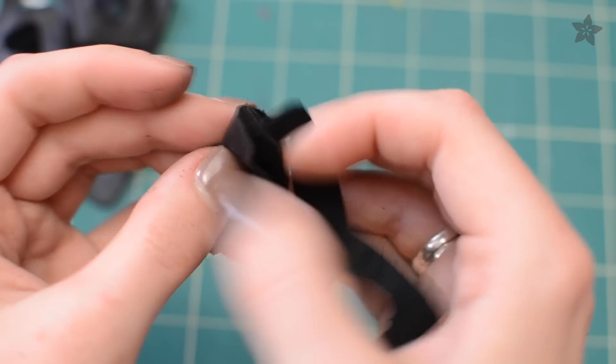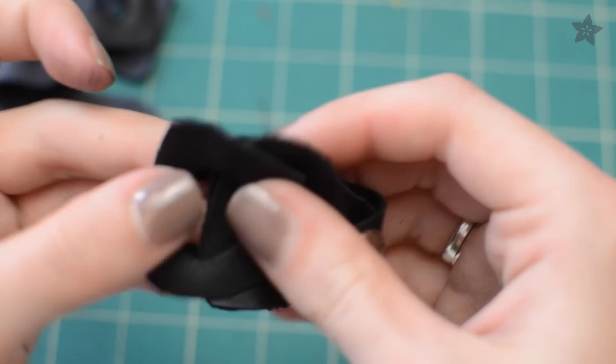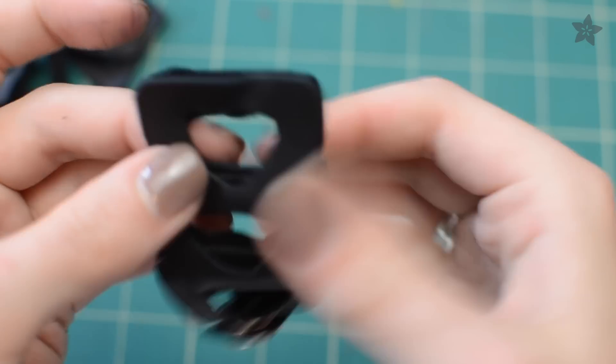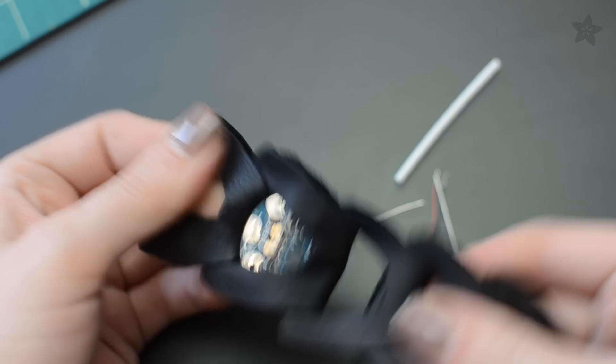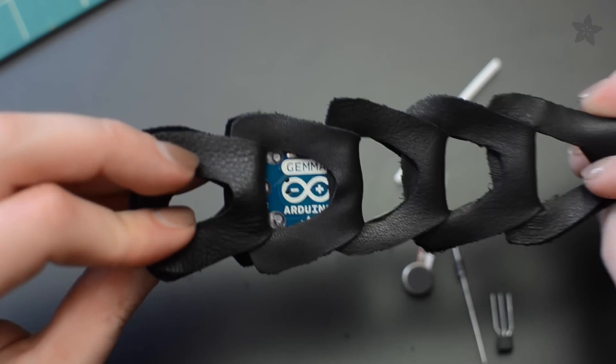Start building up your chain by placing a new link through the previous one and then fold it flat. After a few, add in the Gemma and poke a small hole for the resistor to fit through.